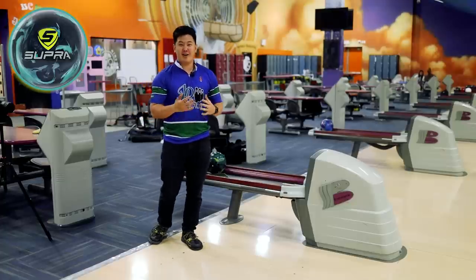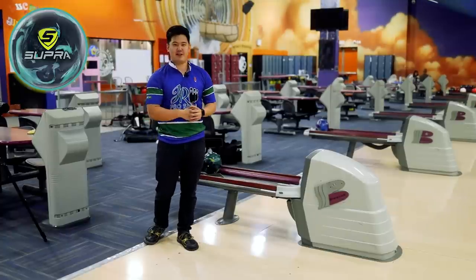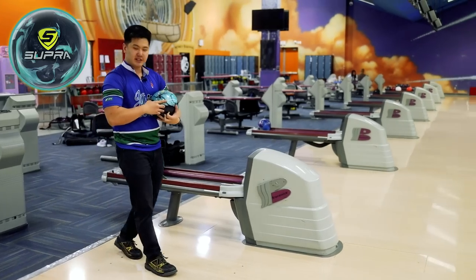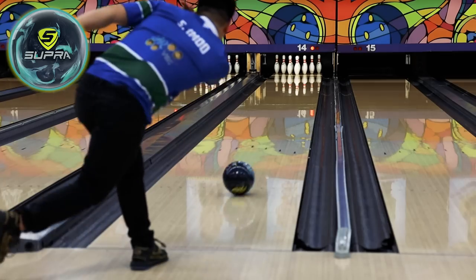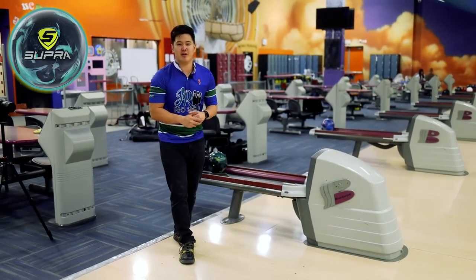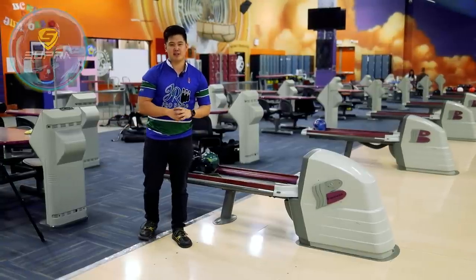Mix them up there. I can already tell a couple of shots in that this ball is definitely going to be the end of my arsenal. It gets down the lane super easy, and when it sees friction, it makes that hard left turn, which is what they said it would do. Let's throw one more — I'll inch it left a little bit, slow it down a touch, try to go flush. Another mixer, but it's very controllable. Especially when the lanes are getting a little bit toasty — balls are rolling out or jumping up Brooklyn — this might be a really, really good option.